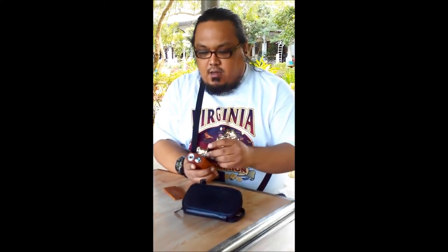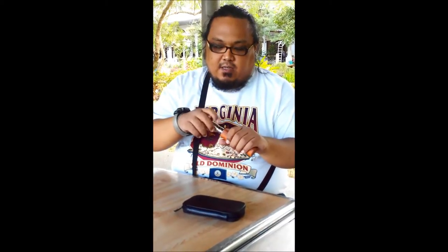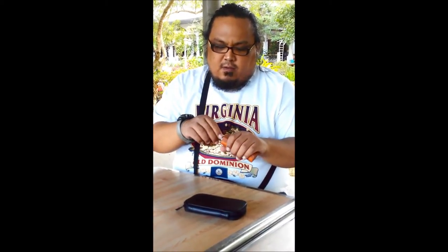Let me give it a quick test using two eFest batteries, and I'll be using a Kraken with coils inside. It's kind of windy here — as you can see I'm not at home, I'm at Royal Tagaytay.